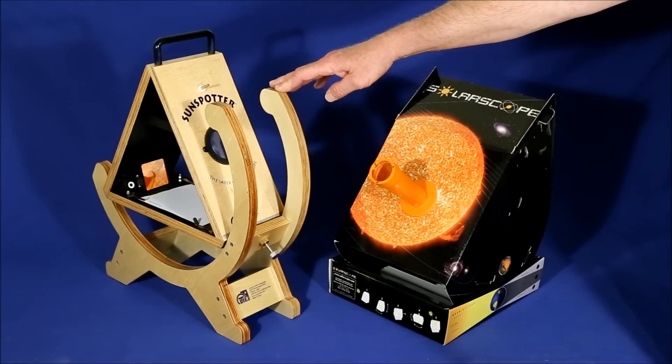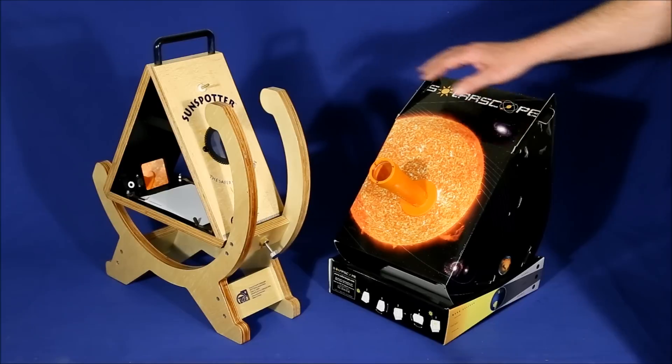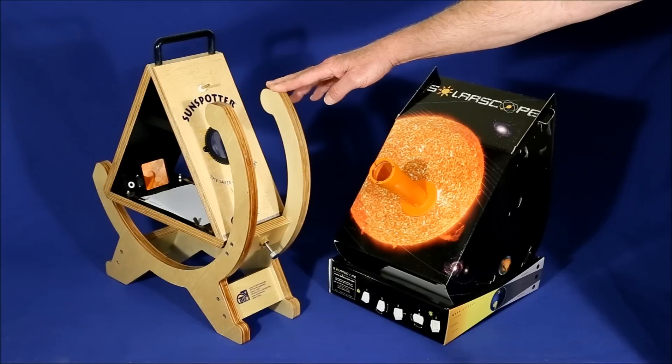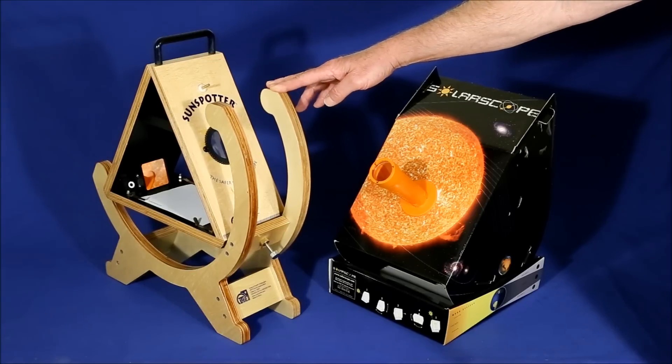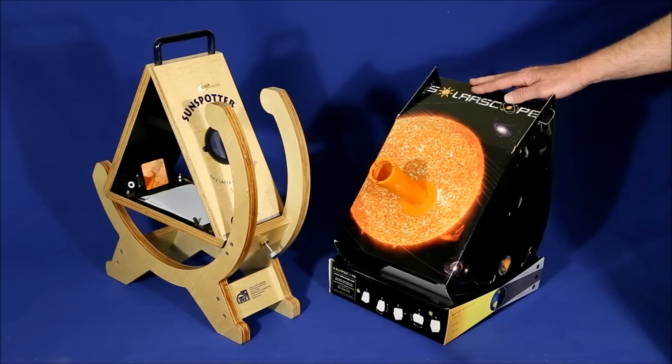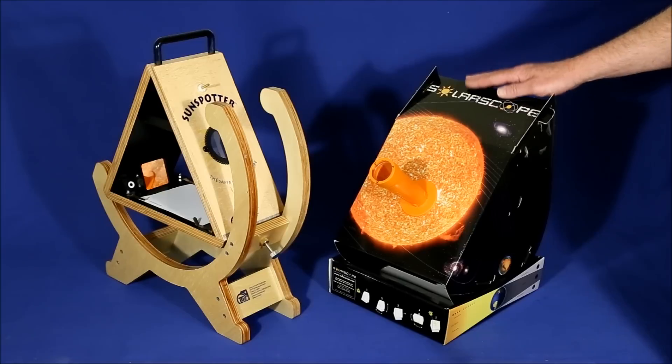The main reason the Sunspotter is so much more expensive than the Solar Scope is that it's made out of very high quality plywood, attractively finished, and it comes completely assembled. The Solar Scope is made out of cardboard — it's good quality cardboard, but cardboard nonetheless.